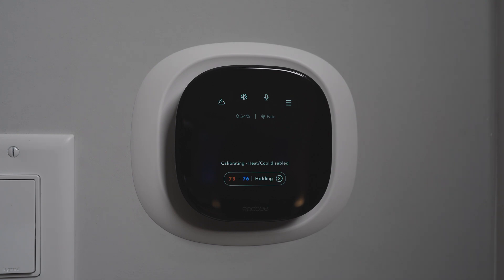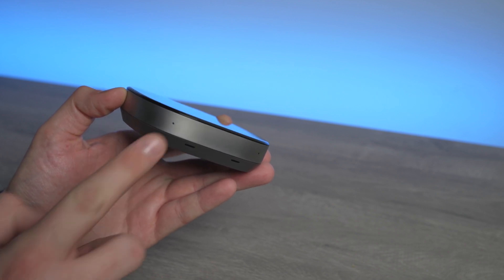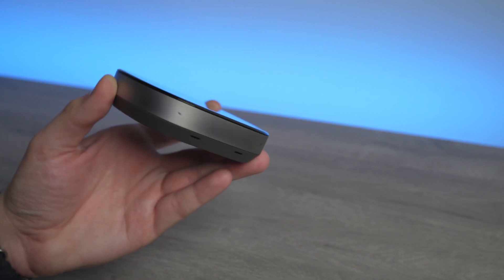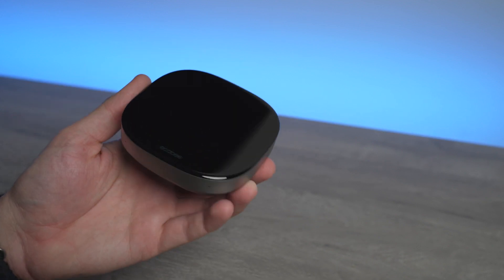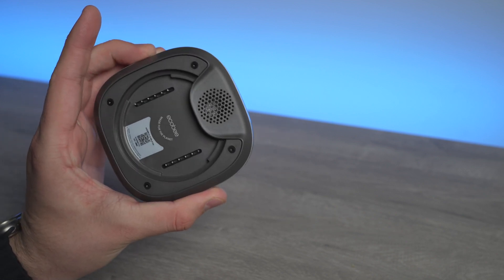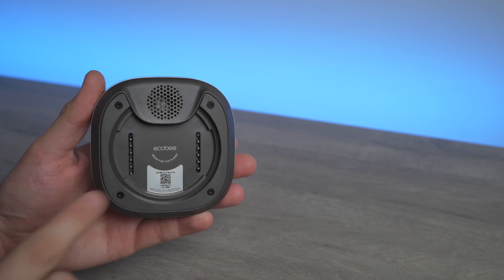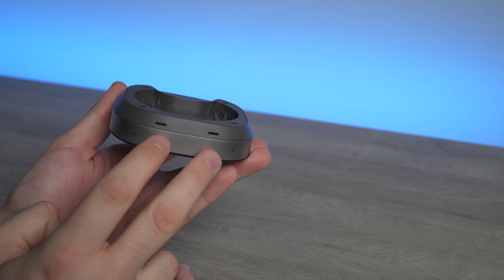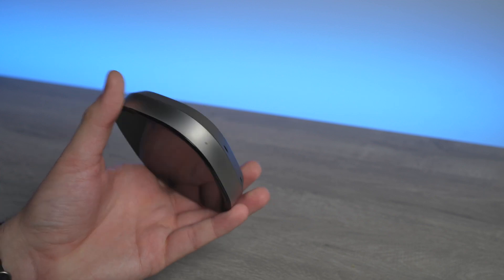Here is the actual thermostat. The premium version has a nice-looking material around it — I'd say a metal silver material. On the bottom you have a couple of sensors for air quality, and then you also have speakers and microphones for Hey Siri and for playing music through Spotify, for example. The speaker on the top plays feedback from Siri or any other voice assistant, and on the back you have the pins that plug into the back paneling where your cables connect from your AC unit.